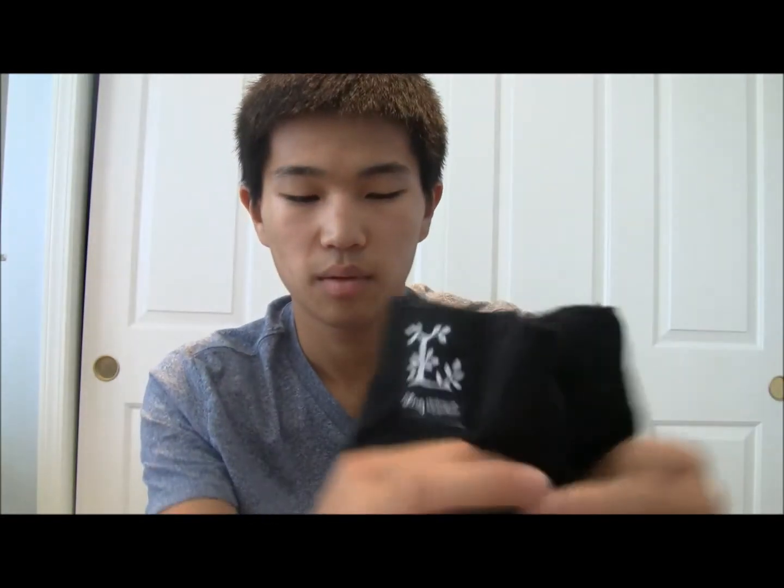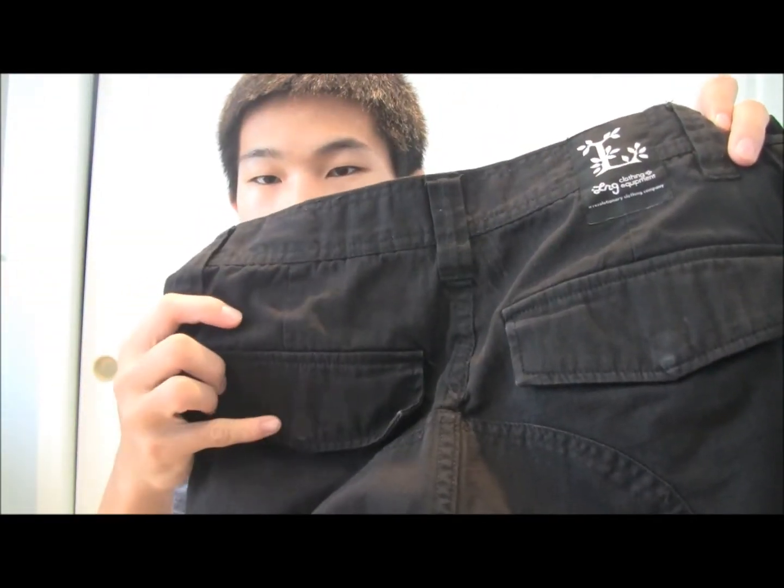Next I got my LRG cargo pants. This is a long pair of pants and I love these — I wear them everywhere. The material is really light and breathes easily so I don't get sweaty, and there are a ton of pockets for your wallet, phone, camera, anything. I got these from Karmaloop for about $60. It has the LRG logo, back pockets, and the side pockets say LRG Ill Denim Kids. It's starting to get a little white around the button area just from heavy wear. Overall, I love this pair — it goes with a lot of clothes and not many people wear cargo pants.